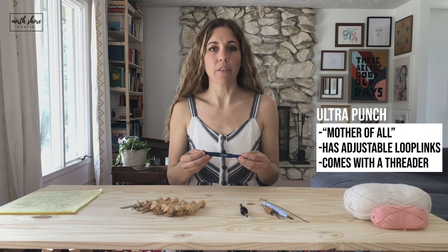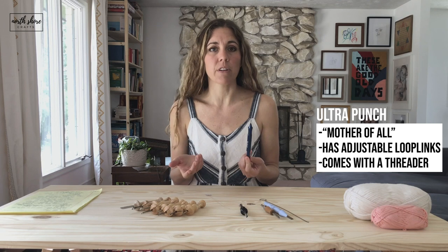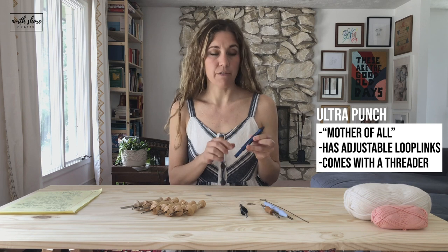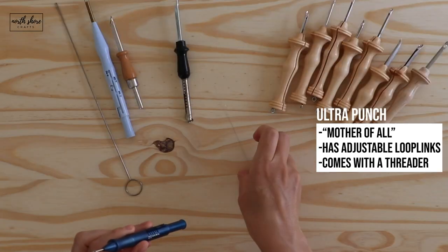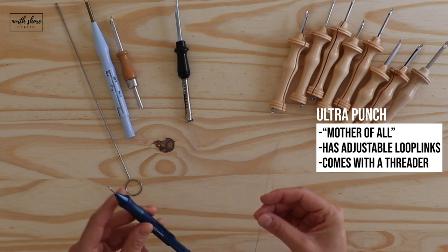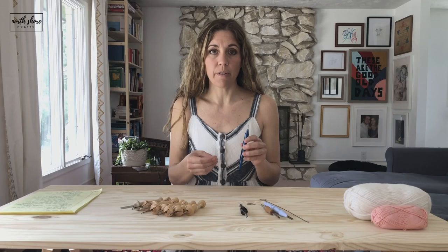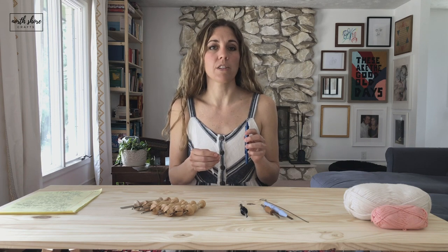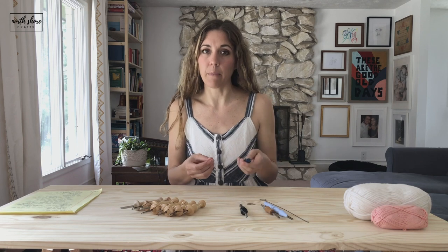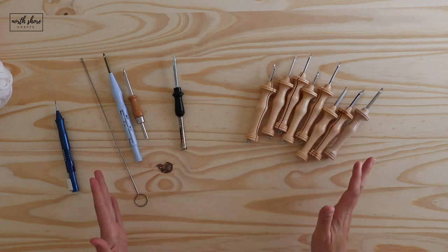I recommend what is called the Ultra Punch. I haven't tried a lot of embroidery punch needle tools, but I've been told this is the mother of all, and I do like it very much. It has adjustable loop lengths — 12 different loop lengths — and it comes with a threader. It also comes with three different needle heads for different sizes of yarn or embroidery floss, from thickest down to smaller depending on your project. If you want to do embroidery punch needle, you do need a specific tool and I recommend the Ultra Punch.